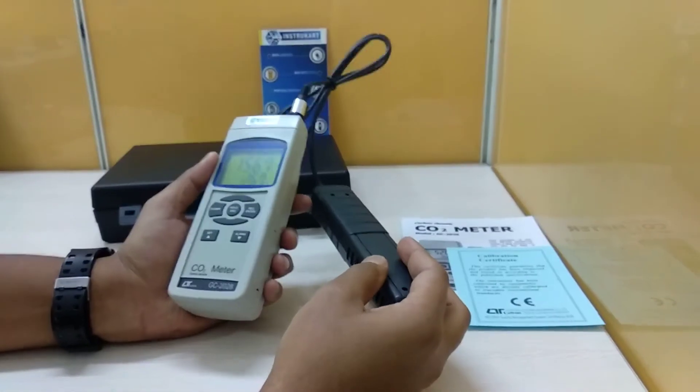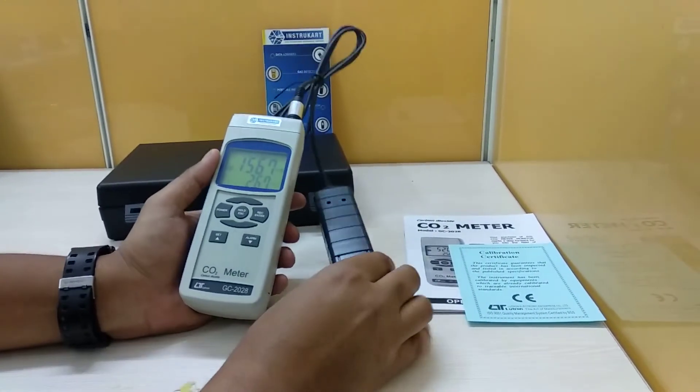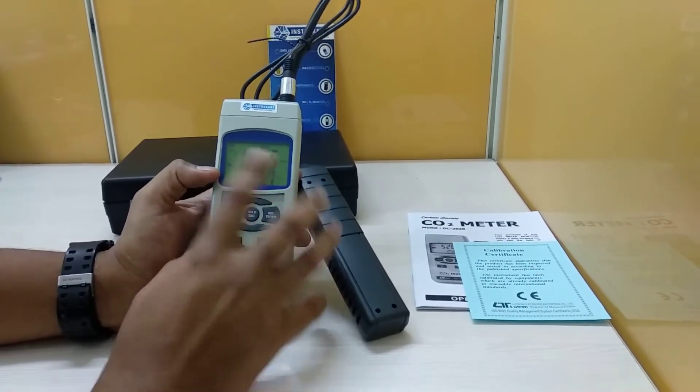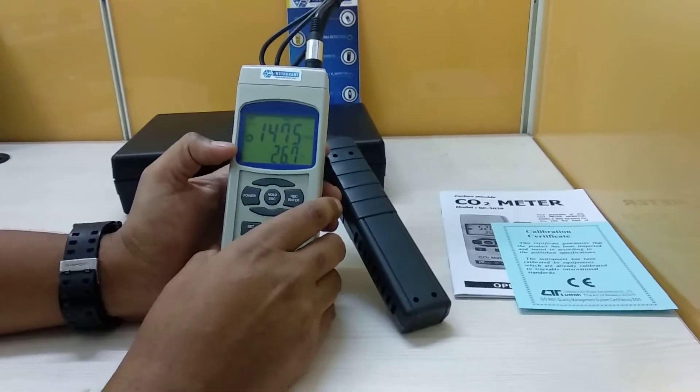This instrument weighs close to 373 to 380 grams. Initially when you start the instrument it will take some time to warm up, and the reading currently shows that it is warming up.